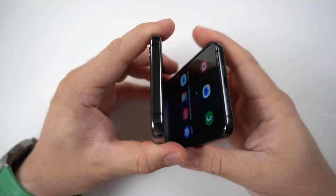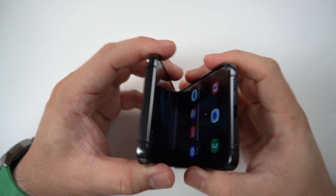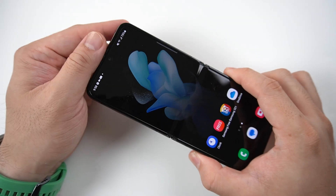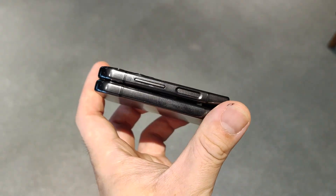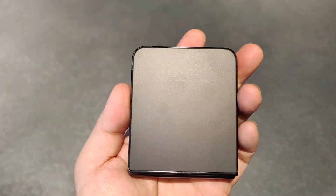The stereo speaker is tuned by AKG. I tried it out on Spotify and I can say it's not particularly loud — I'm not really impressed with the sound. You might as well use a Bluetooth TWS for a better sound experience when listening to music.